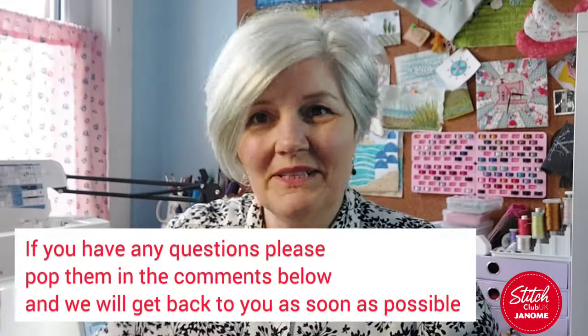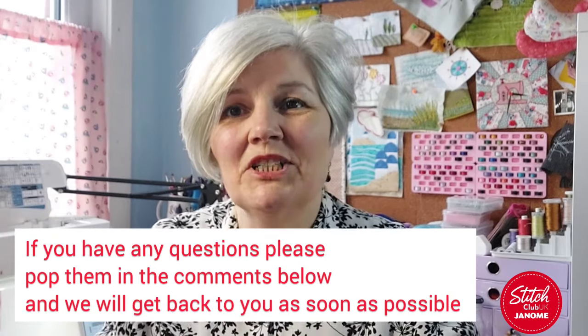Hello and welcome to this month's Janome Stitch Club. My name is Julia Langley and I am one of the Janome educators. The idea of this club is to look at your sewing machines, the stitches, feet, attachments etc., and try to get you looking more creatively at some of the features that you've never looked at. Today I wanted to look at something that's very close to my heart.